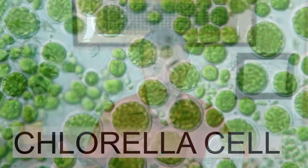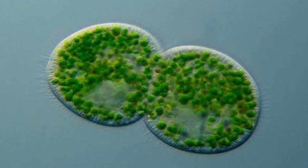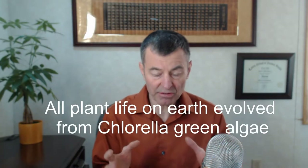So first of all, why do we have to even crack open the cell? Well, you got to crack it open because that's where the nutrients are. Chlorella's got this hard outer shell, and if you don't crack it open and get inside at the nutrients, you're not going to really absorb any of them. That hard outer shell protects chlorella from the environment, from radiation and all this kind of stuff, and has allowed it to remain unchanged for literally billions of years on the planet.